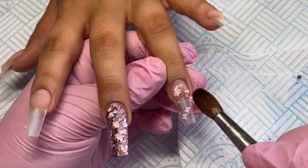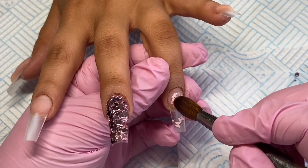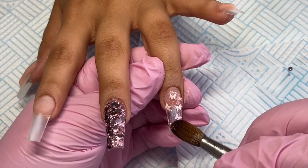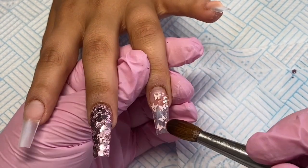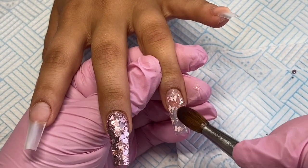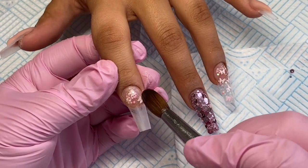And then on these ones I am coming in with the new glitter called Flutter By, and it is a beautiful pink glitter with all these cute little pink butterflies in it. I'm just using the tip of my brush to nudge those butterflies around to where I want them to be, and the exact same on this one.